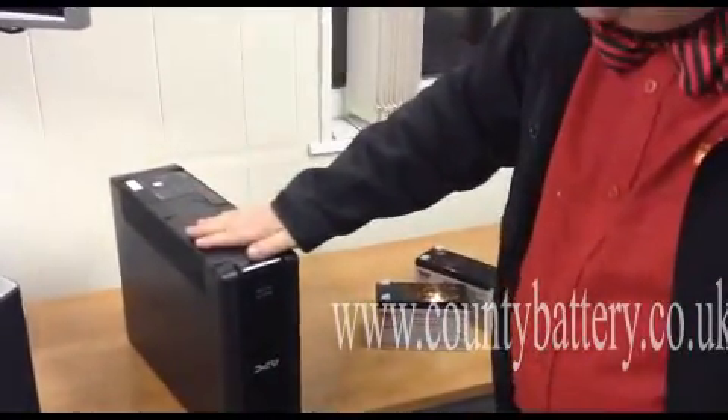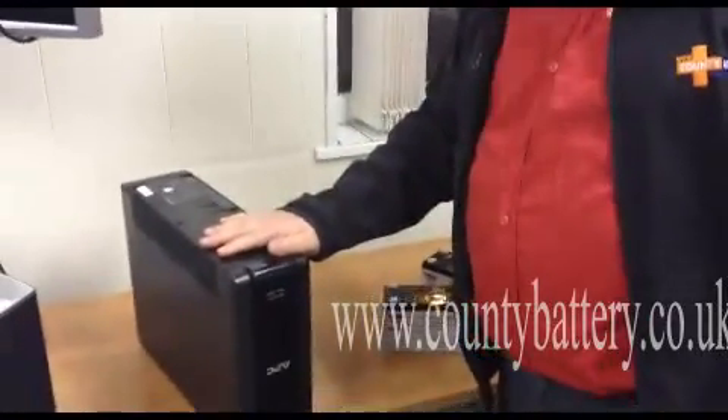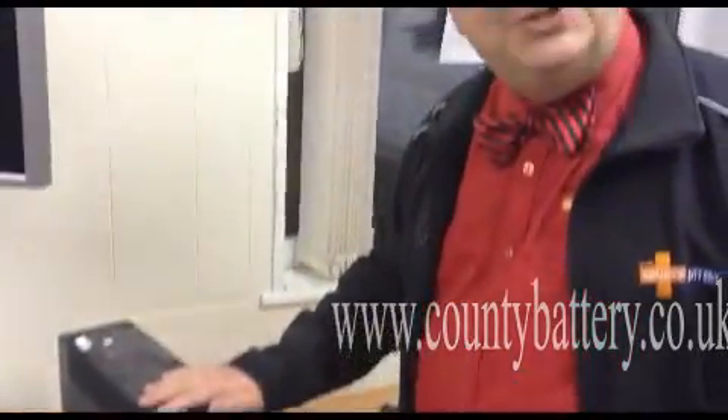Hello, good evening. Tonight we are going to look at an APC Pro 1500 UPS and how to change the batteries.